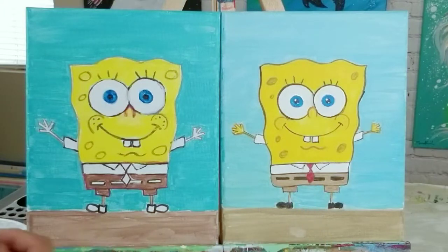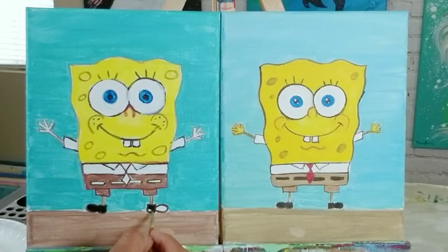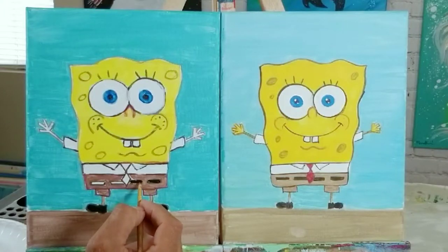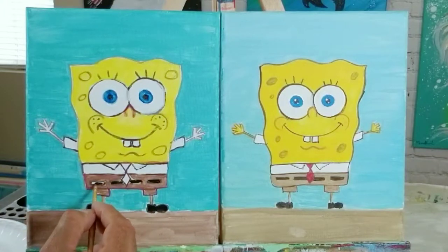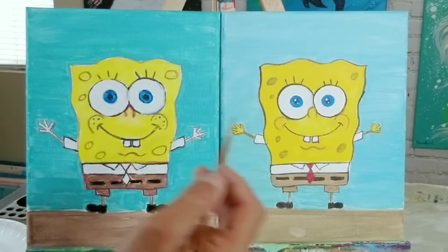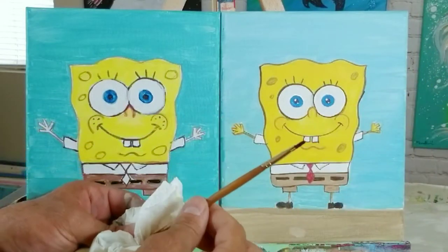Now I'm going to grab some black and work on the shoes. Remember when we drew this, I told you that line in between wasn't going to be visible anymore — look at that, there's his little shoe. Now Mr. SpongeBob has shoes. And now let's do his belt — a black belt and belt buckle. Good catch — my paint palette caught a spill there.